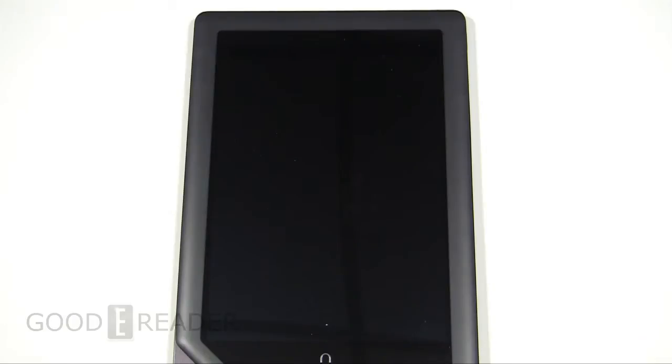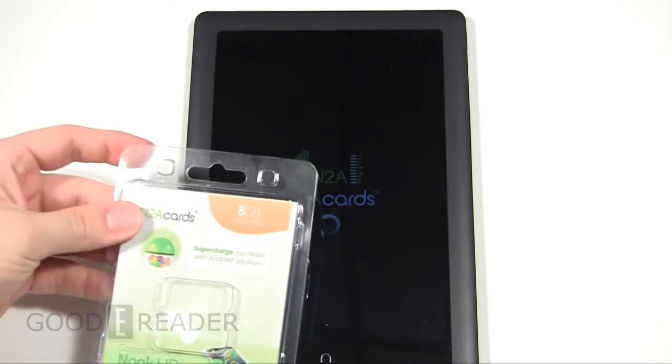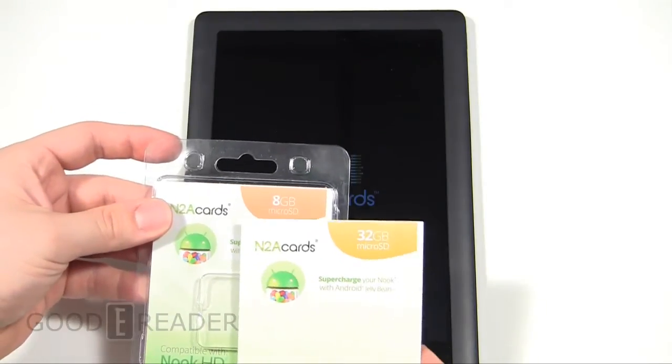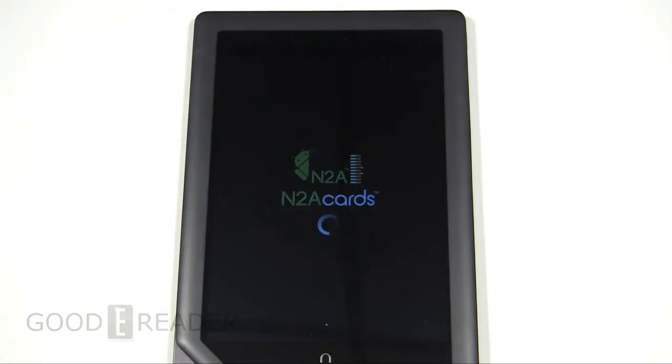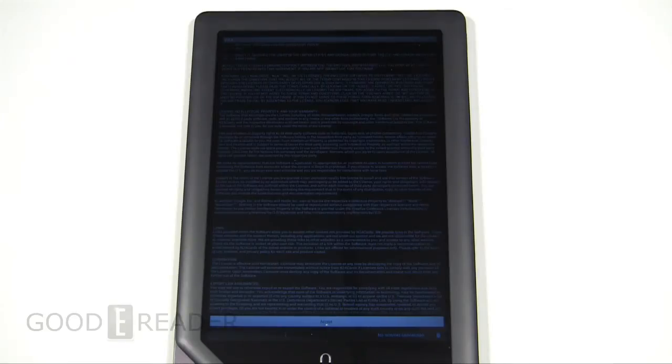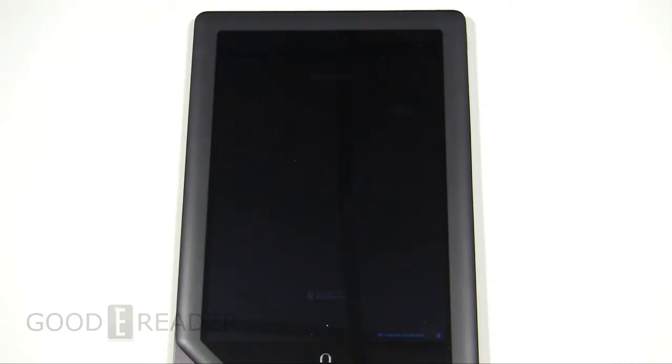We will also be giving two of the cards away — an 8 gig version and a 32 gig version — in a contest. So stay tuned to the description of this YouTube video, or if you're watching this from other sources, you can check it out in the video section of our website at goodereader.com.